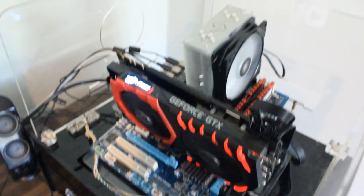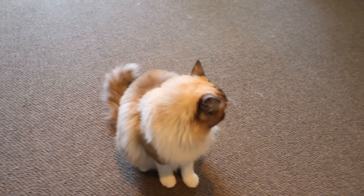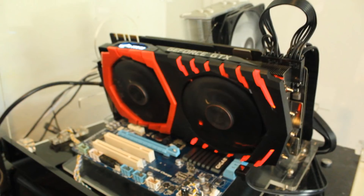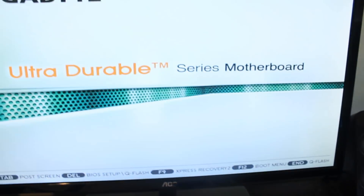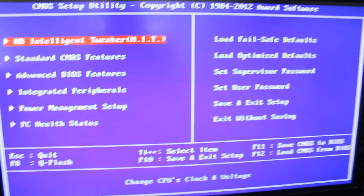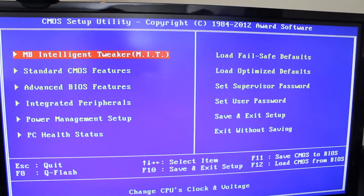We should be able to get into BIOS now. Hi Frank! People wanted to see more of you in the videos. Do you like overclocking, Frank? Alright, we've got everything sorted — we're finally getting into BIOS. It had fast boot enabled which was stopping the logo screen and preventing us from entering BIOS.